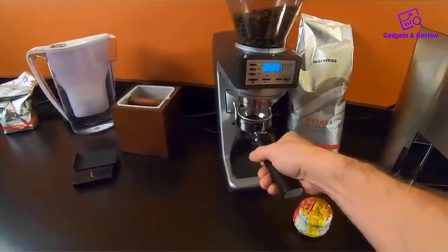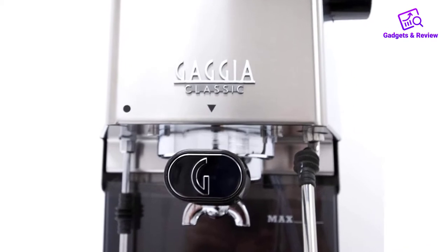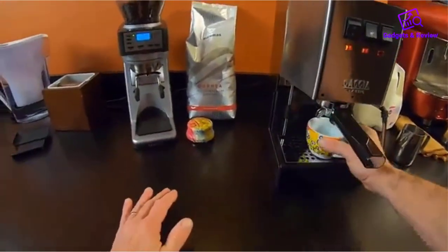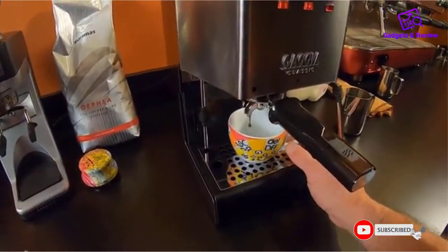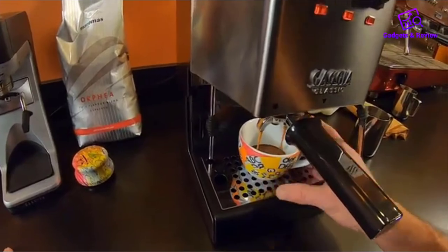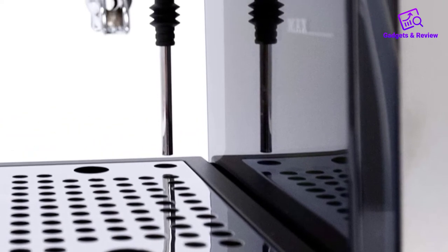The Gaggia Classic underwent a redesign last year and has improved in a bunch of ways while retaining an attractive price. The new colorways, a better steam wand, and an improved solenoid valve are welcome additions. This device is known for making great espresso shots but also for requiring a bit of modding if you want the best results. Many users end up adjusting the OPV to get to 9 bars, and some also install a PID thermometer to get better temperature stability. In espresso machine reviews it's usually praised for having the best build quality among the budget options, and this model can easily last for a decade if you take good care of it.